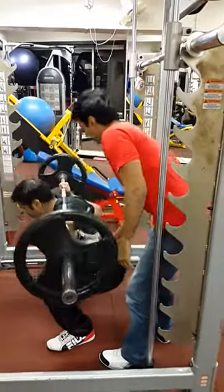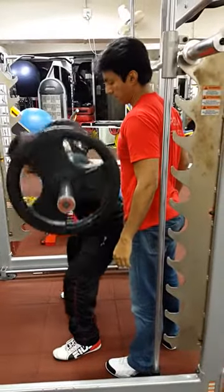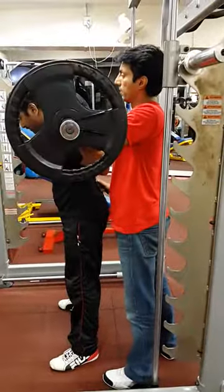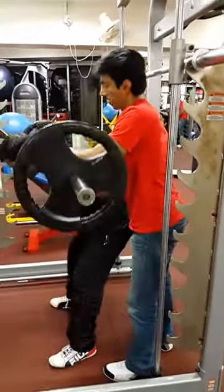Drive from here — drive from here, drive from here. Very good. Go down and drive from here, right from here.